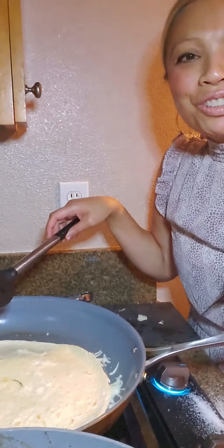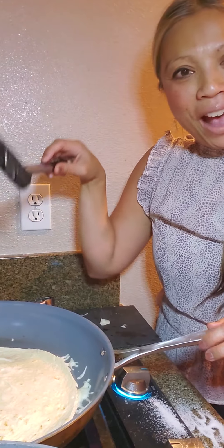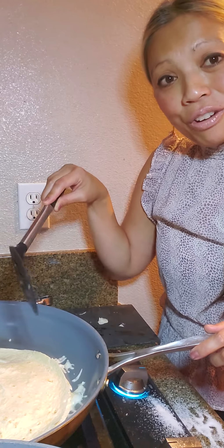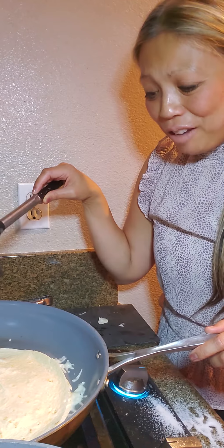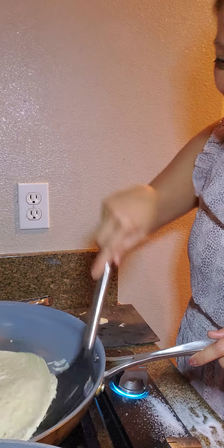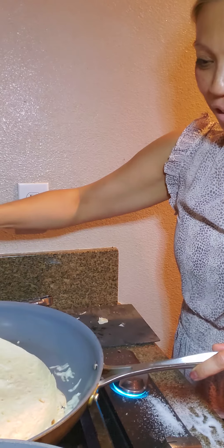My family loves quesadillas, but they are on the more expensive side when you can basically buy a pack of tortillas — ten for two bucks — then put the meat and keep repeating the recipe over again for leftovers. If you go get a quesadilla at a restaurant, it's about seven dollars for this size, so we will not be doing that.